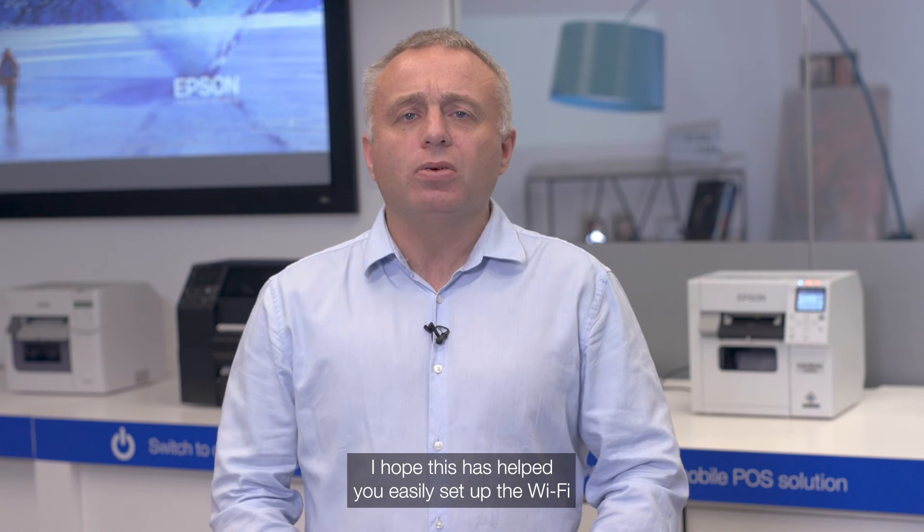I hope this has helped you to easily set up Wi-Fi and Wi-Fi Direct on the C4000 printer. Thank you and I hope to see you next time.